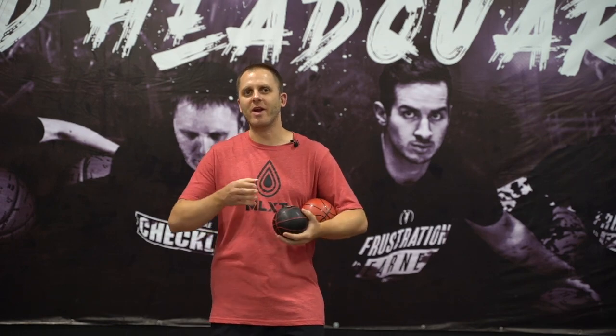Welcome to the MLXT YouTube channel. This is Micah Lancaster, and of course we are in the series of how to train beginners — grades 1 through 4, or just simply the beginners of the game. And we're going to do this one dealing with our med grip ball.